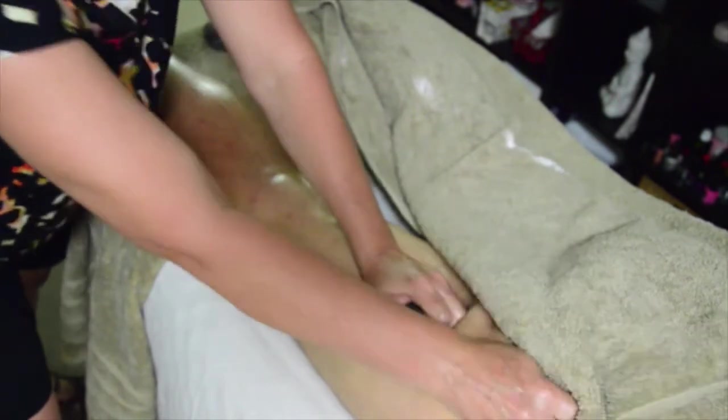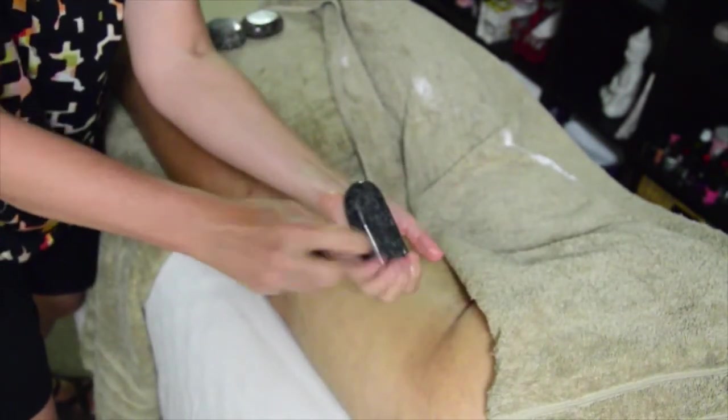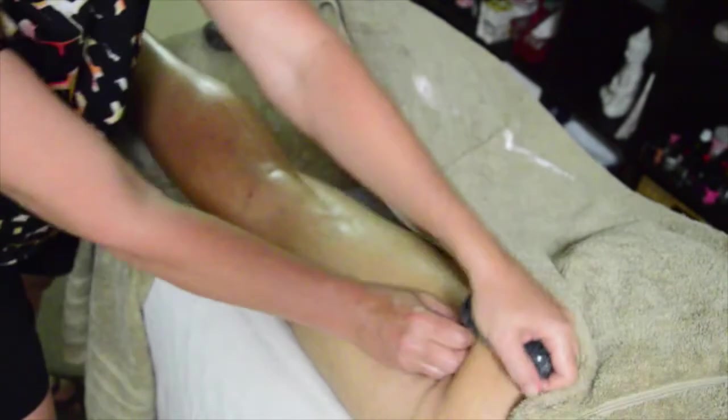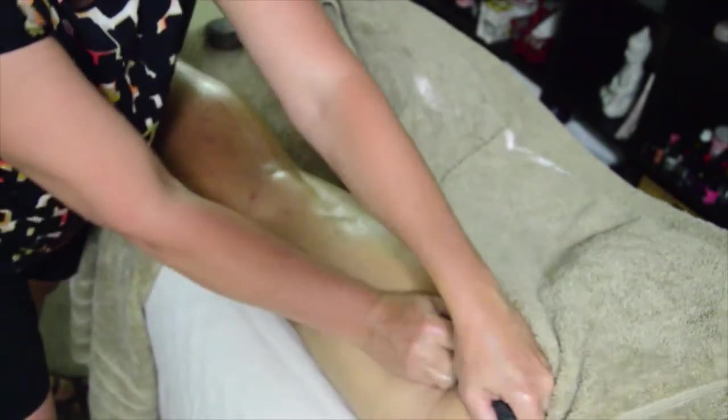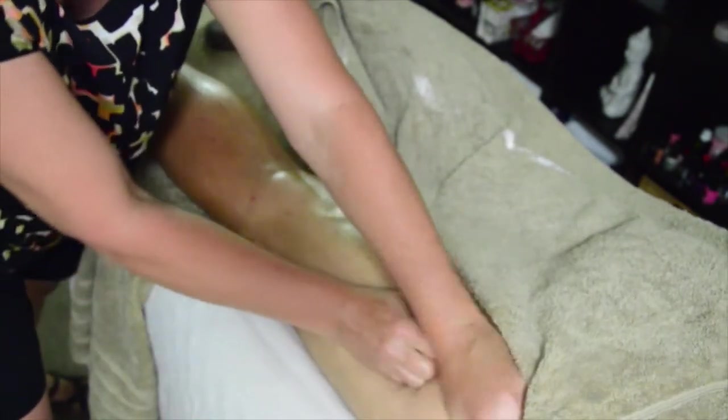Now we're going to go into the glutes. I'm holding the stone at the front, pushing from this point, and going deep into the glutes. Slow, firm pressure is always better. You allow that heat to penetrate into the muscle and it helps to relax those superficial muscles.